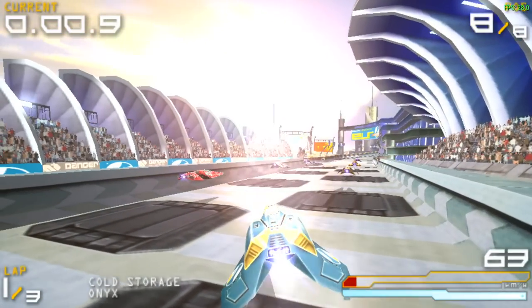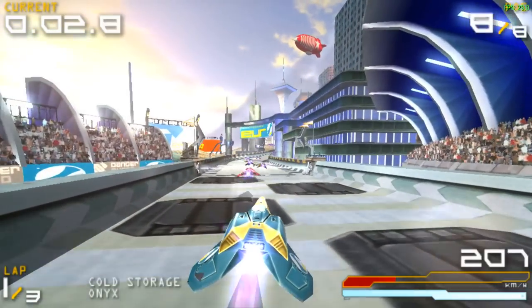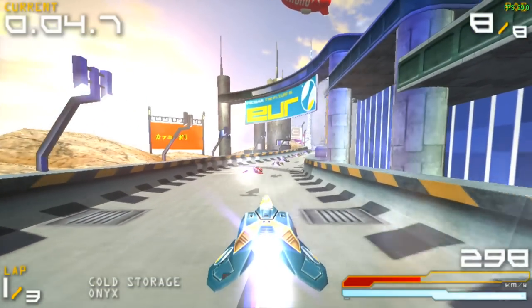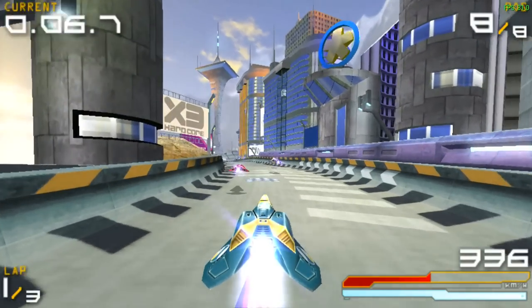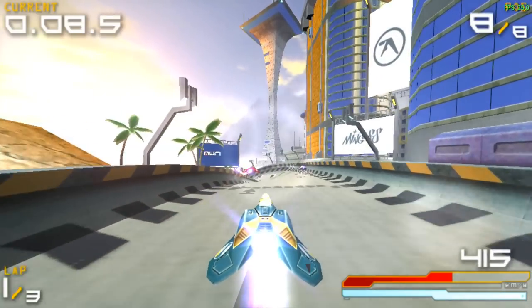Here's Wipeout Pure. You can see the graphics glitching a bit with the ship — that's due to the Mali 450 being used. We'll compare it to the Pi 3 and the 4 later on.